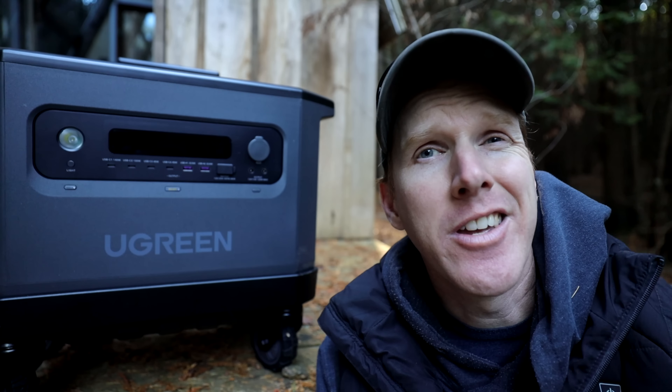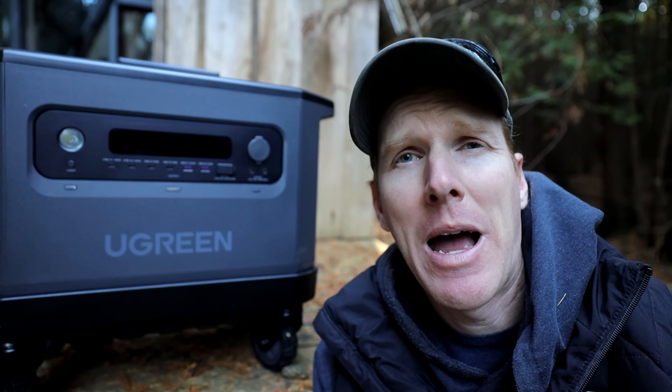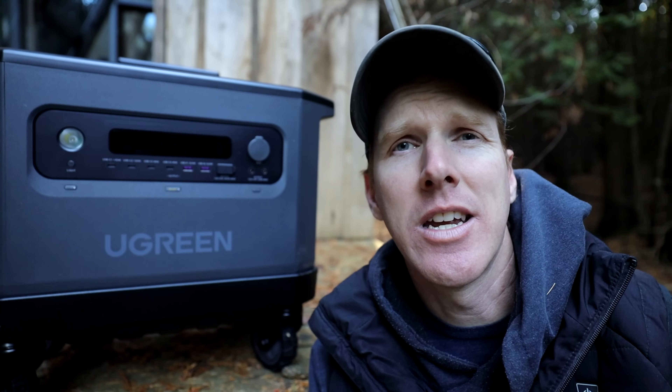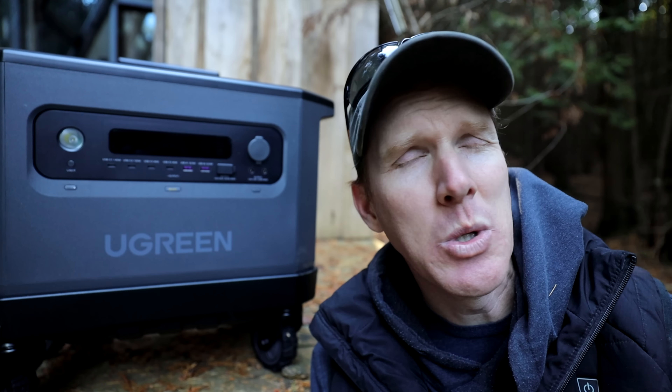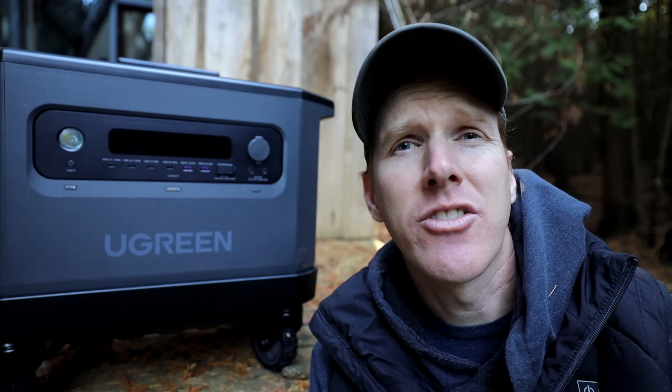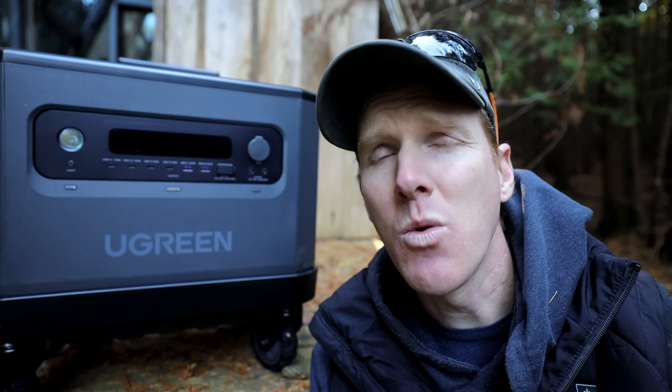The Ugreen pack also doubles as a UPS — an uninterruptible power supply — switching in under 20 milliseconds. So if you're powering your computer or other sensitive devices, you can plug this into the wall and plug your devices into this. In the event of a power outage, it will kick on before your electronics notice and ensure they don't turn off.